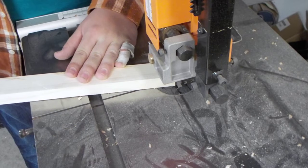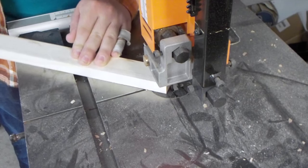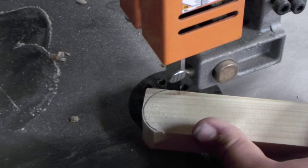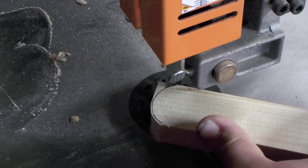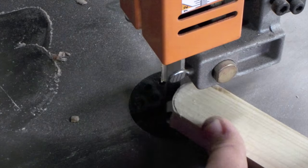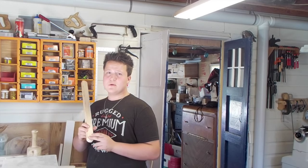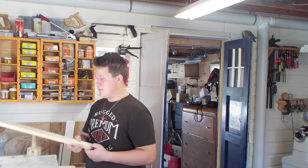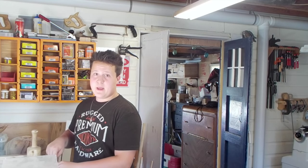I'm going to go ahead and cut off the corners. On these shorter pieces, I'm going to drill a three-quarter inch hole to fit my dowel just an inch in from the bottom in the center of the strip, and that's just going to be on one end.